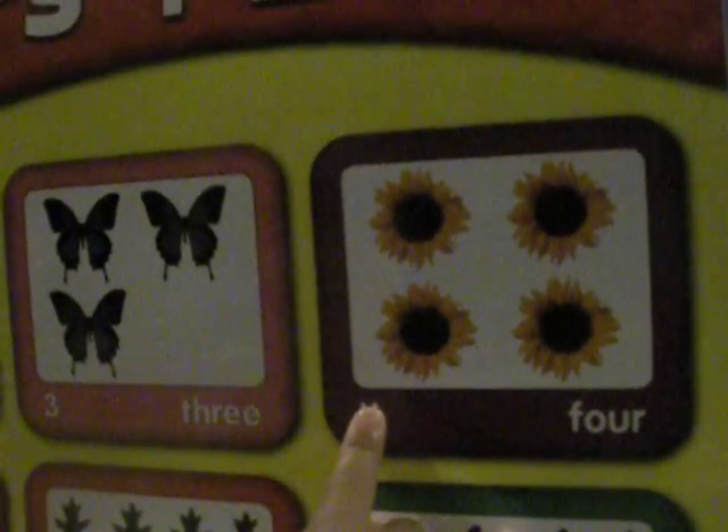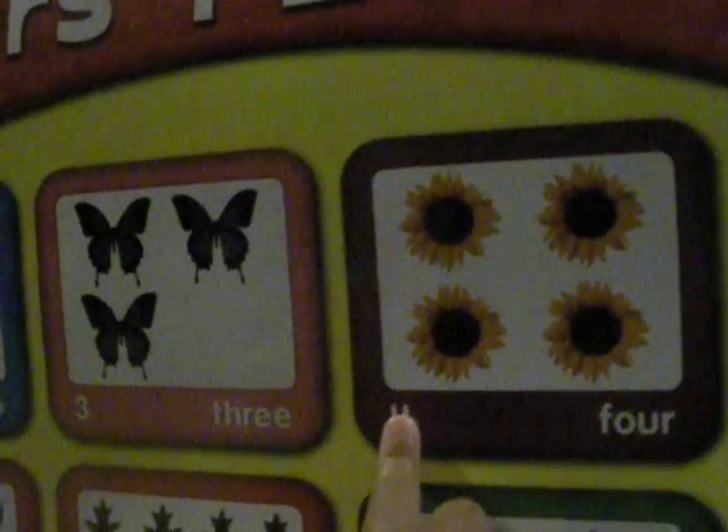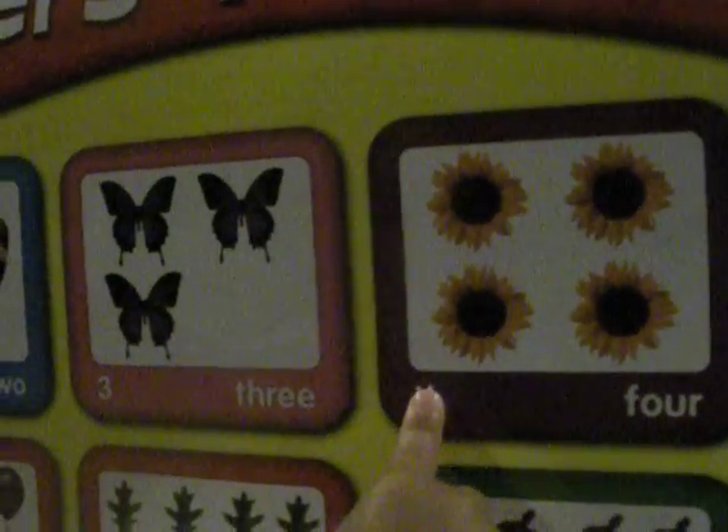Four. Four what? Four flowers. Four flowers. Good job.